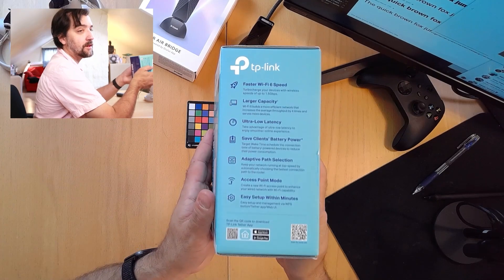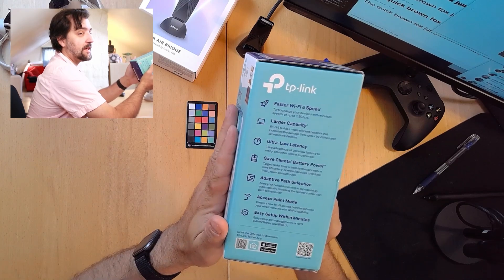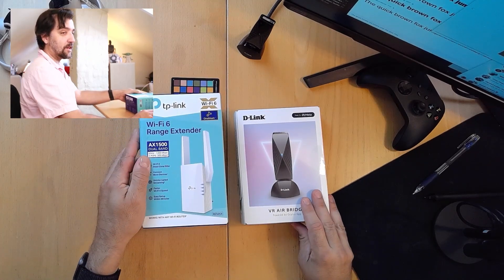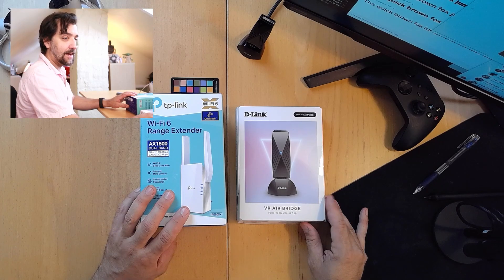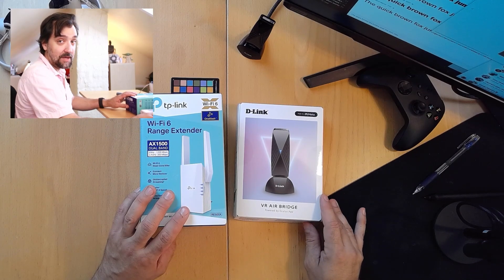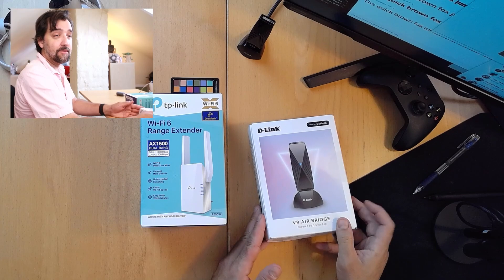If you take a look at the side here, you can see that it is an access point. And the access point mode is actually what I'm interested in because I want something to compete with this little thing. In my initial review of the Airbridge, I said that it had exceptionally short range, which is a problem for me because I want to play in this area. So I needed to find an alternative.